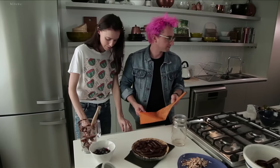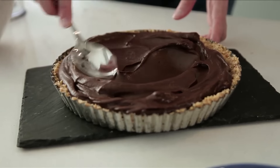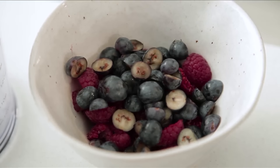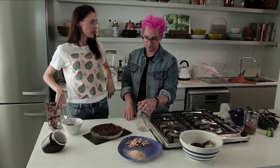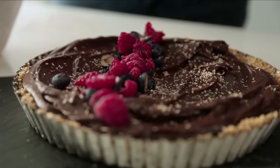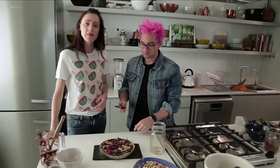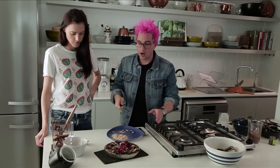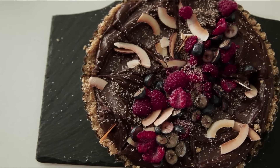Looking good! I didn't mean to break everything in the kitchen. Now to decorate — anything you want! What we have, to go with the rawness, is some fresh berries, some lightly toasted coconut, and then some desiccated coconut over there. Get some crunch. How amazing does that look? Time to taste test — I'm terrible at cutting stuff. Oh my goodness, it is so good. Raw vegan chocolate tart.